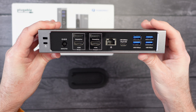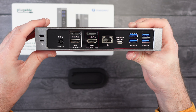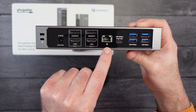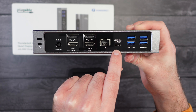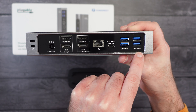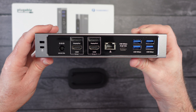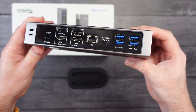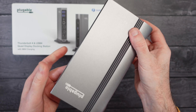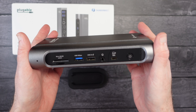On the back we have a full array of ports: a Kensington lock to tether it to a desk, the power supply input, two DisplayPorts, two HDMI ports, a gigabit Ethernet port, and another USB port. On the end there are four USB 3 ports — two at 10 gigabits per second and two at 5 gigabits per second. It's a full array of ports for connecting all those extra displays. It's absolutely superb — a really fully featured, well-built Thunderbolt 4 and USB4 quad display docking station, and I can highly recommend it.